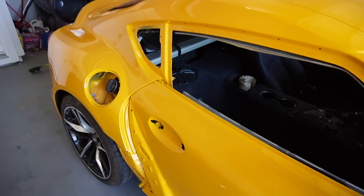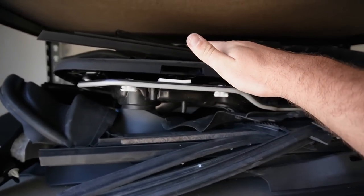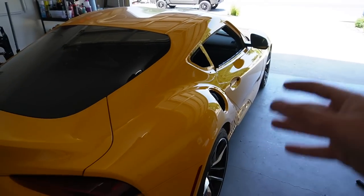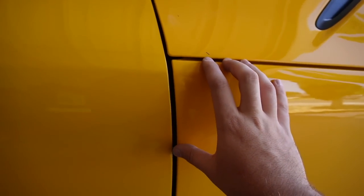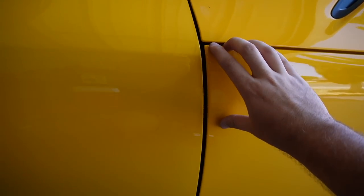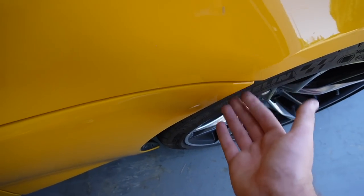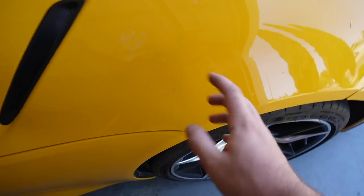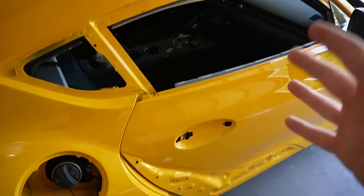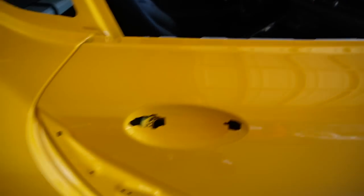We're going to throw on the extension and can finally get most of the interior together. It doesn't look like much is missing, but there are literally boxes stuffed with trim pieces and little things for this car. It's going to take about four hours to get it all together — pieces in the trunk, stuff everywhere. We need to realign this piece since he removed it to paint it, so the gaps aren't great right now. We just need to move it a little and it'll look absolutely perfect. Without further ado, let's start assembling as much as we can — I just cannot wait to get this thing together.